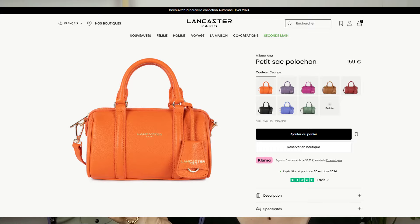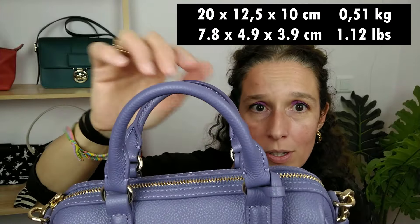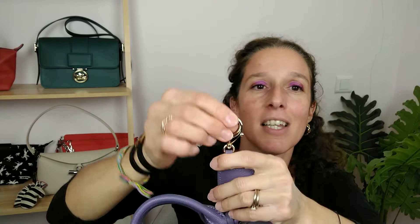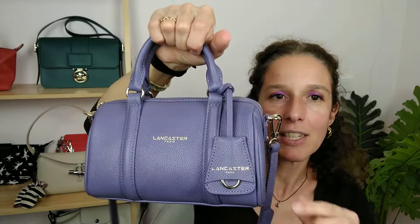This one retails for 159 euros — yes, 159 euros. It's a real leather bag. I'll include the dimensions on screen. You've got two top handles fully made with leather, an opening with a zip, and this kind of clochette, which is actually a key chain. You know how much I love a key chain. To be honest, I won't hang my keys or a pouch on it since it's on the exterior, but I love the idea — it's a cute bag charm.